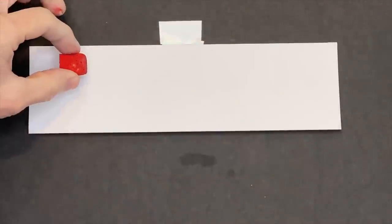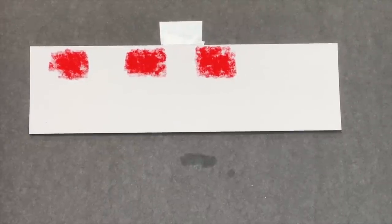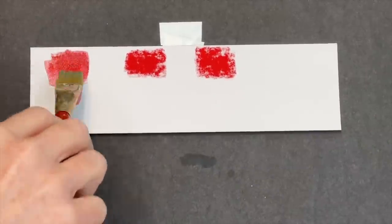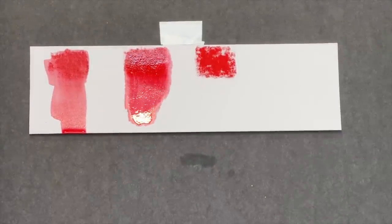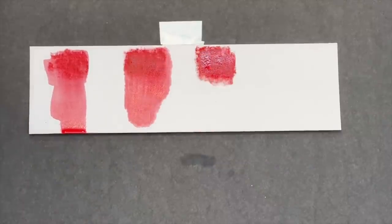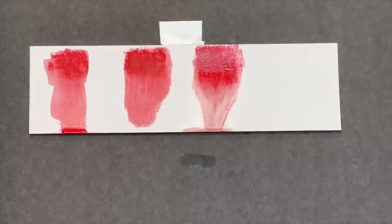Now moving to a different surface — Pastel Matte. I love this surface and I like buying it in white even though it comes in colors, so I can do colorful underpaintings. It takes water beautifully as well as watercolor and other wet mediums, so it's a good paper for this test. Once again using just water here — it has a real smooth application. With the alcohol the color seems to get a little darker, and it stayed that way once it dried.